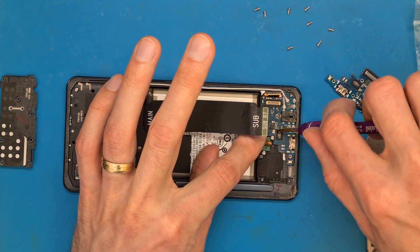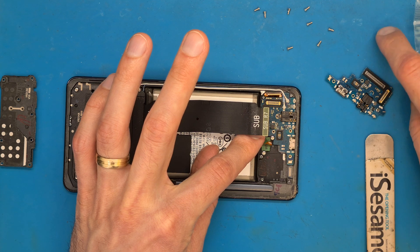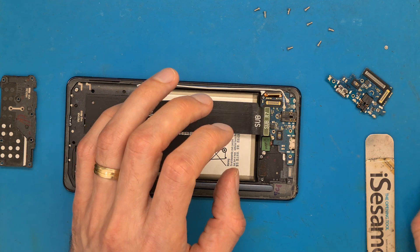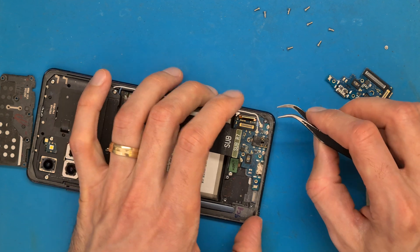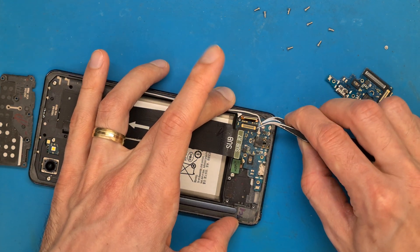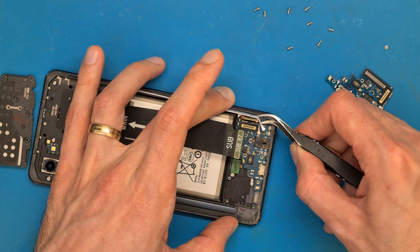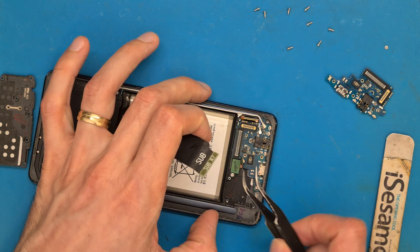The charging board is held in place by a Phillips screw, and this screw is shorter than the other ones, so keep that in mind before putting it back. We have the white antenna cable and the blue antenna cable, so you need to be very careful with these antenna cables — they are so easily damaged.